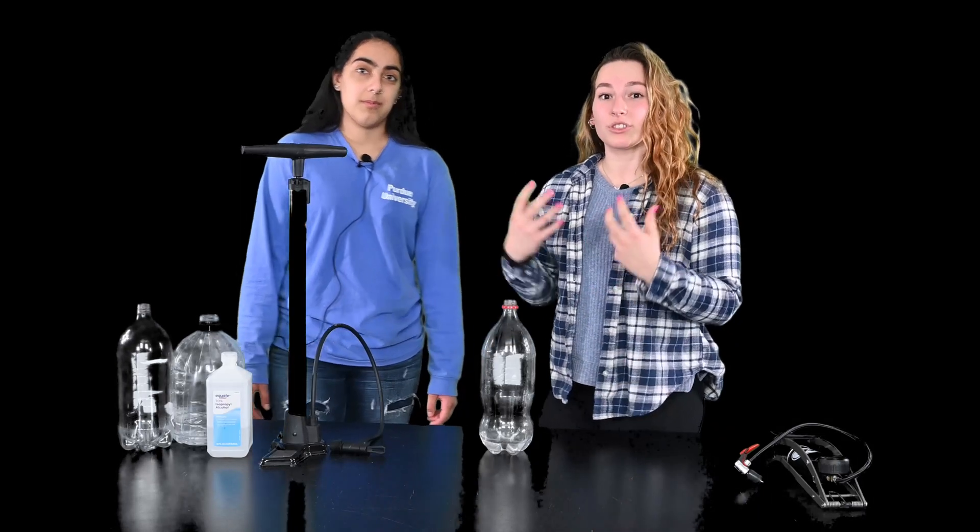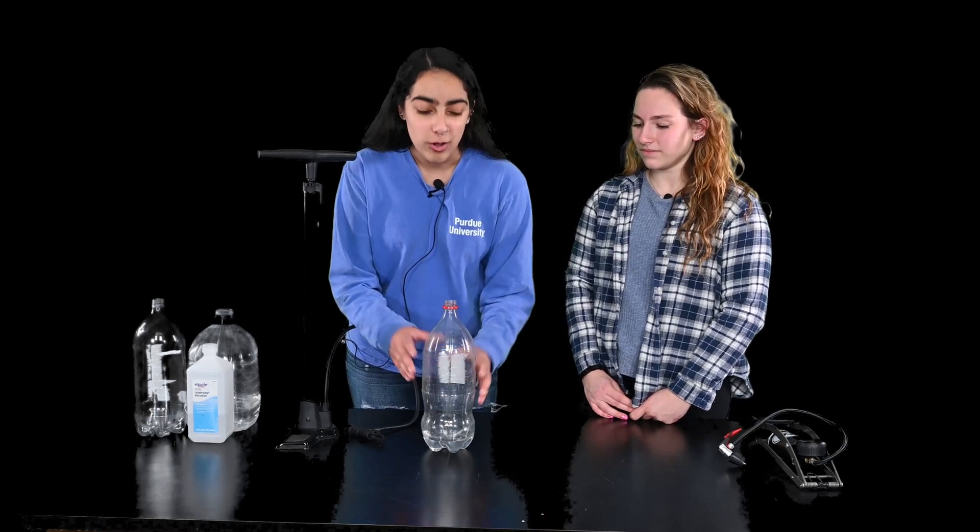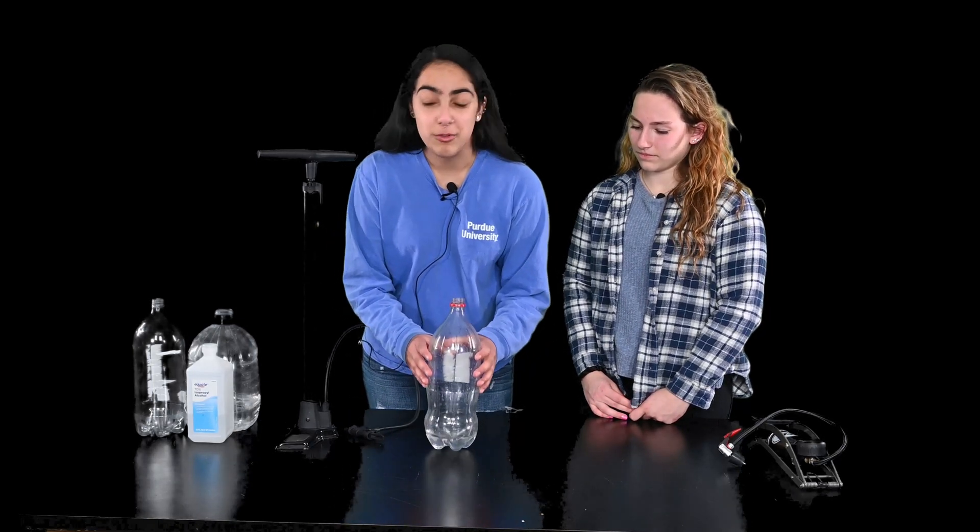When we let that pressure go, the temperature dropped really, really fast. When we decrease the pressure in the bottle, the temperature also decreases. And all of our water vapor cools down and becomes liquid droplets. These droplets have to grab onto something, otherwise known as condensation.